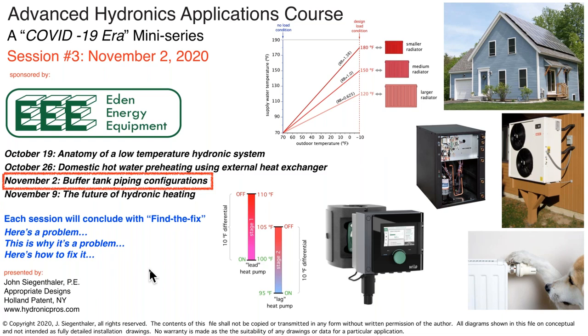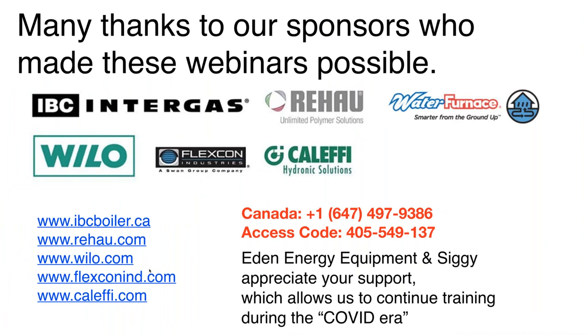Just a quick housekeeping, everybody. There are some handouts today available for download. We have the buffer tank application manual that John wrote for FlexCon, which is going to be very relevant to this training session. We also have Colette's Hydronix 17, which John wrote on thermal storage and hydronic systems. The last handout is a really good one for the Black Perch Sustainable Building Case Study.